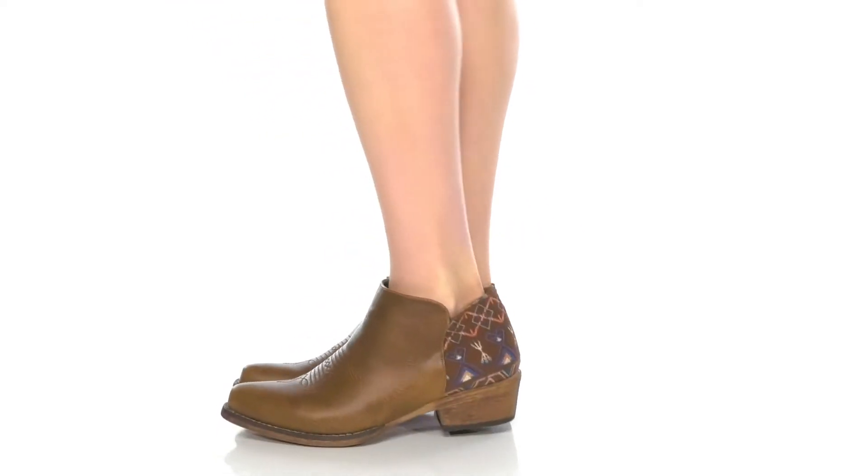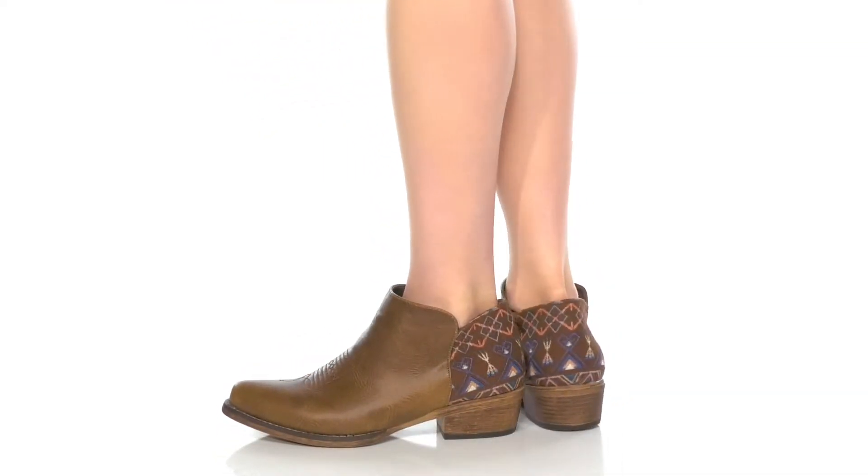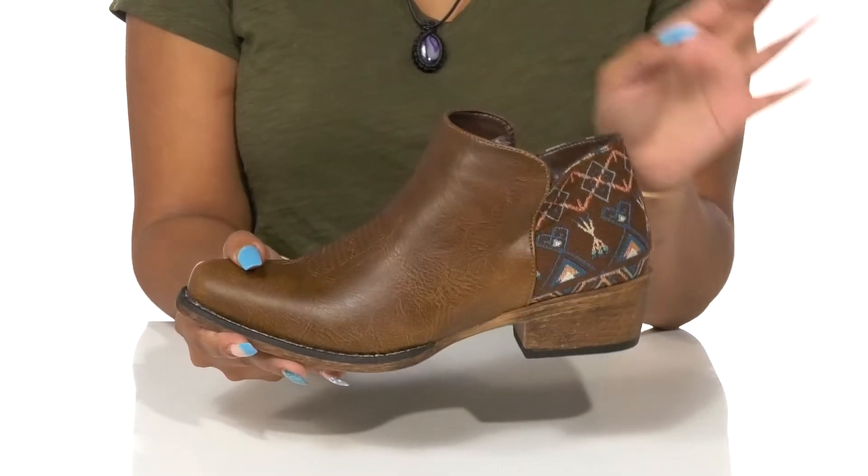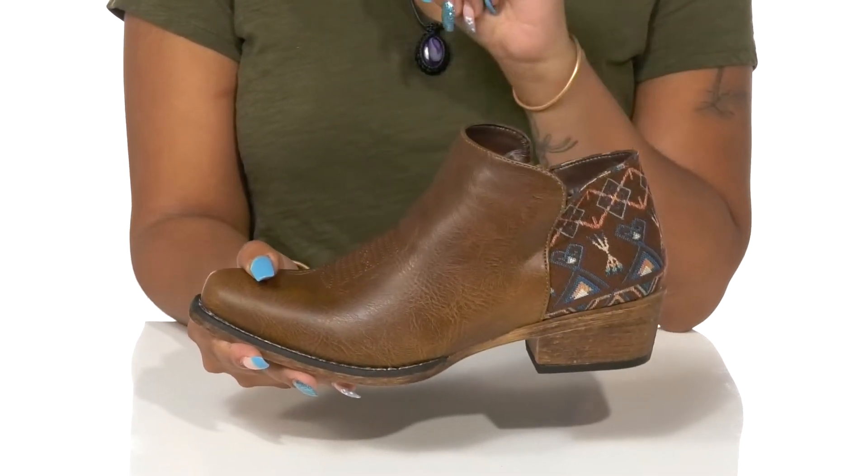Give yourself a chic western look this summer in these Sedona shoes by Roper. You'll love this bootie that has a four and a half inch shaft, perfect for keeping you cute and comfy.